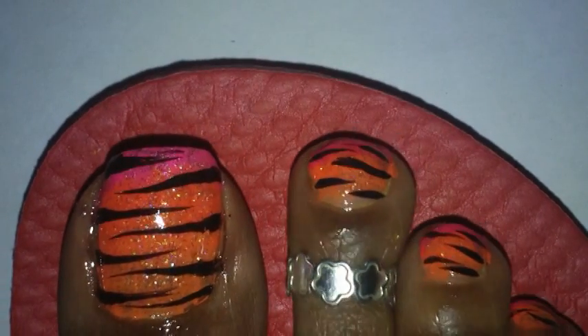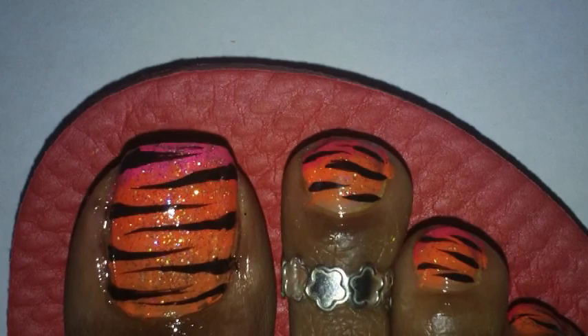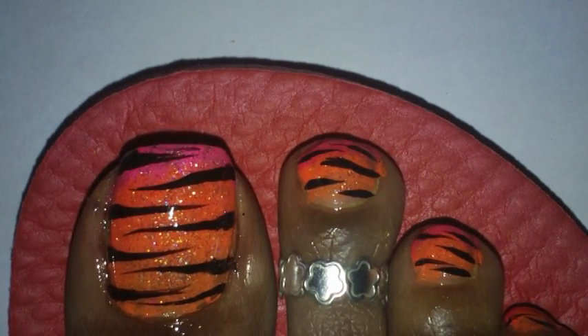So that is basically it for this whole design. Hopefully you like it. Let me know what you think, and I will talk to you later. Till the end, take care. Bye!